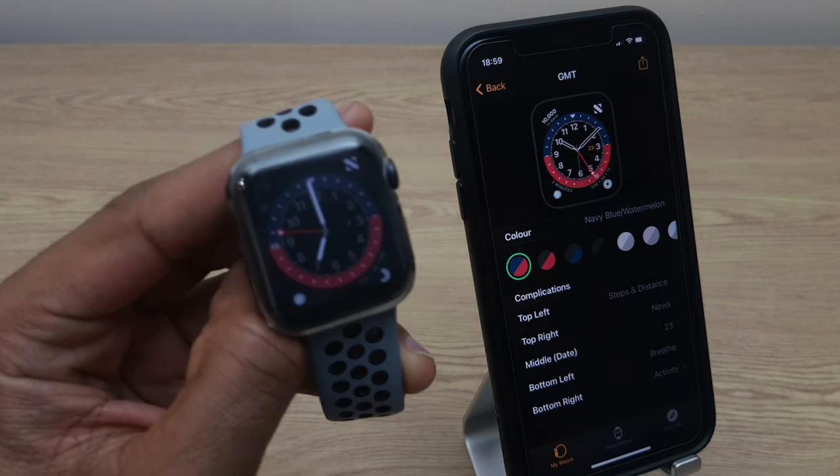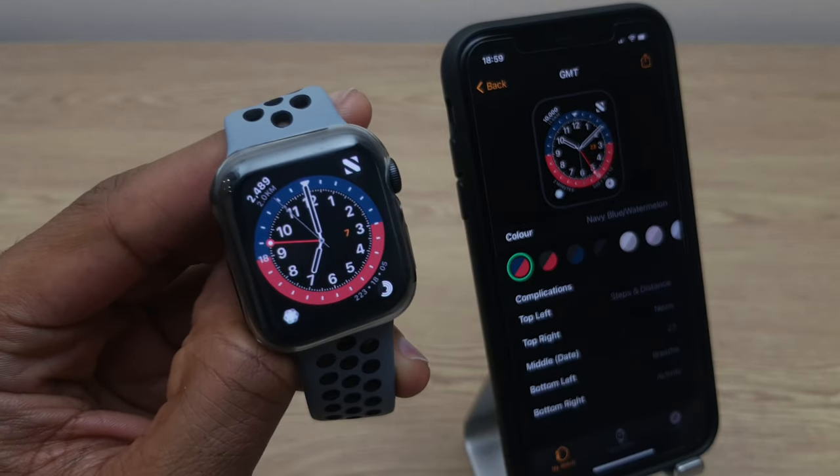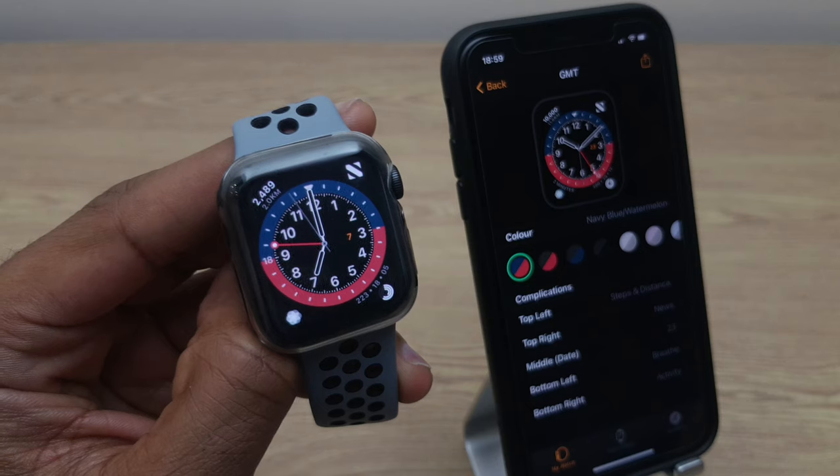Select steps and distance, then turn your attention to the Apple Watch. Have a look in the top left and you'll see that the step count is there.